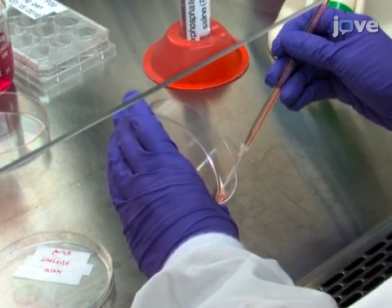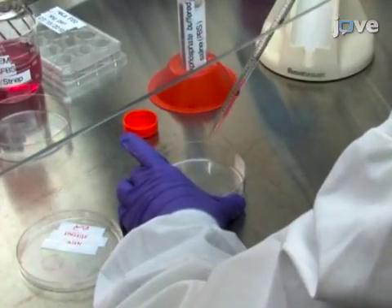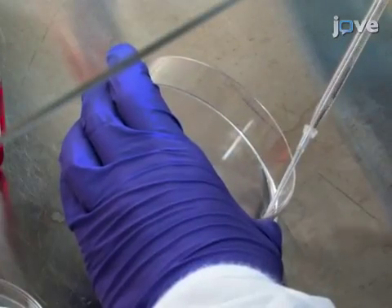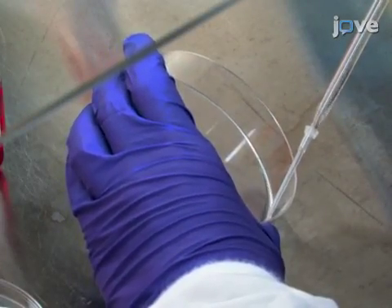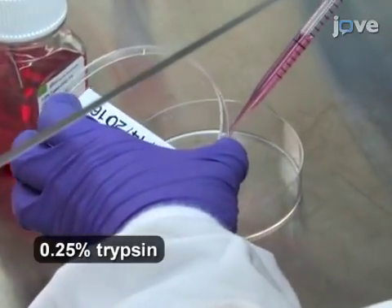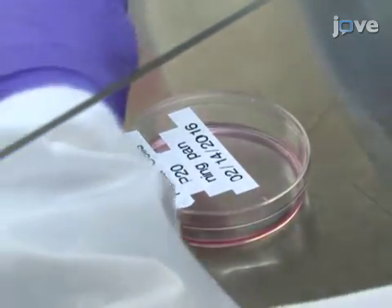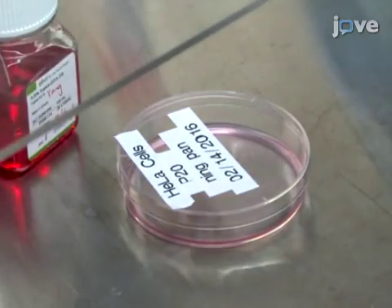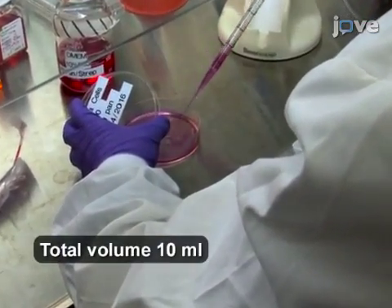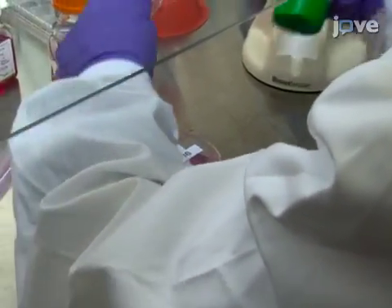To perform cell passaging, aspirate the growth medium and rinse the cells with 5 milliliters of 1x phosphate-buffered saline. Remove the PBS using a sterile aspiration tip and incubate the cells with 2.5 milliliters of trypsin for approximately 5 minutes at 37 degrees Celsius to detach the cells from the culture plate. Stop trypsin activity by adding 7.5 milliliters of complete cell culture medium and then uniformly resuspend the cells.